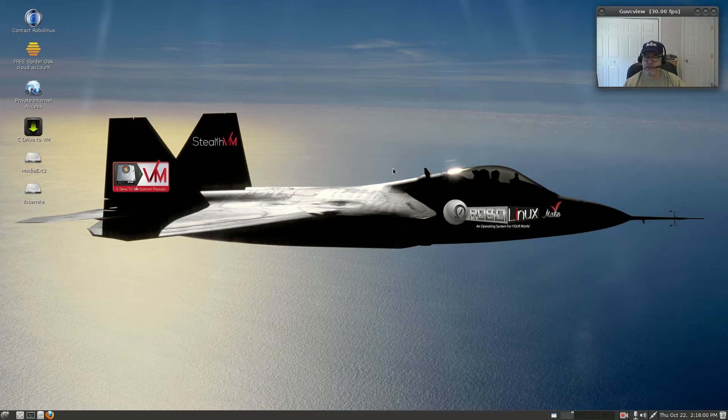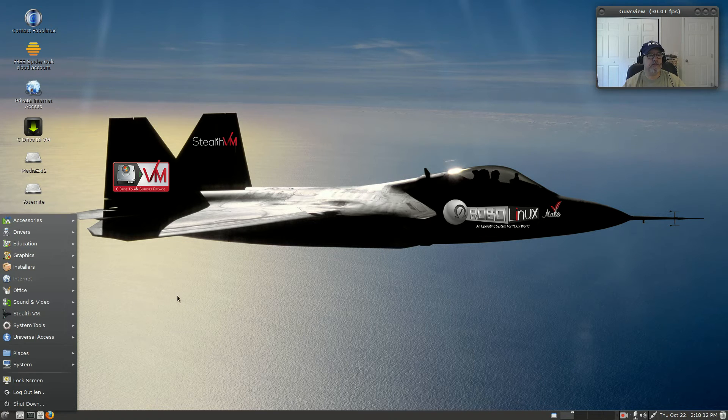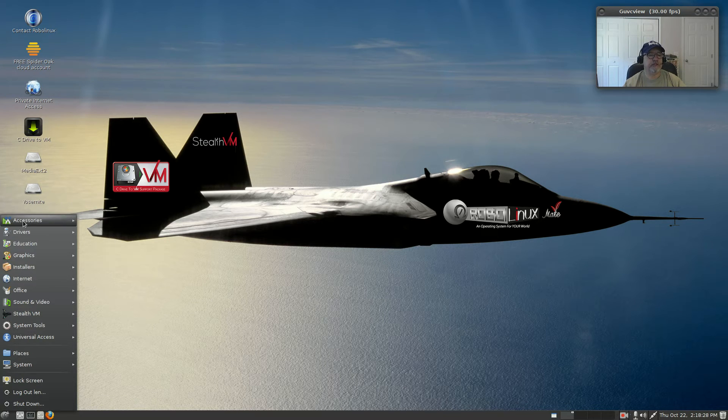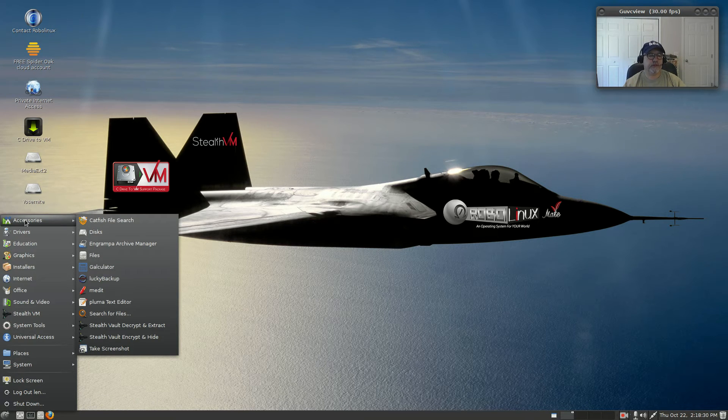This is exactly what you see when you boot up — I didn't change anything; the theme is the same. The only thing I did was install guvcview; kazam was already there, and I installed OpenShot. Other than that I haven't really done anything to the system. Let me take you through a couple of interesting things I went through to see what was unique and what makes Robo Linux special.